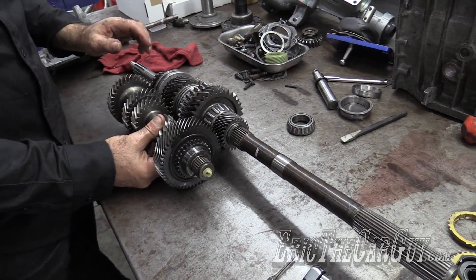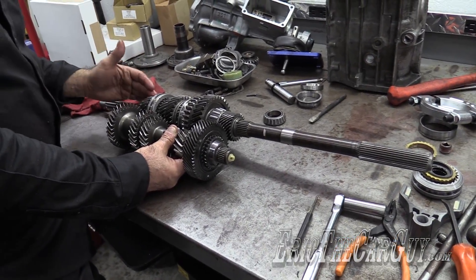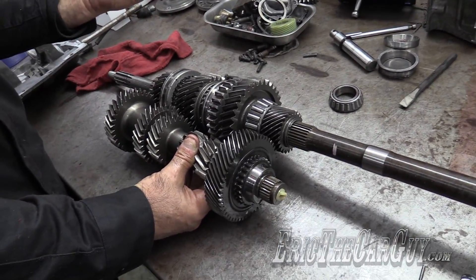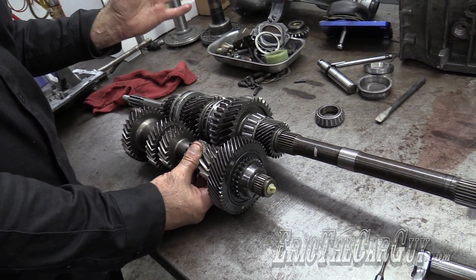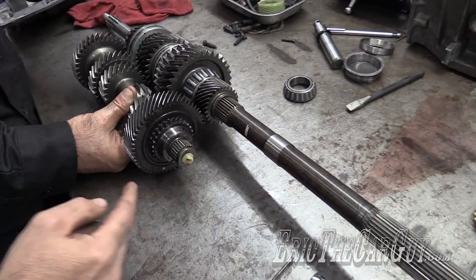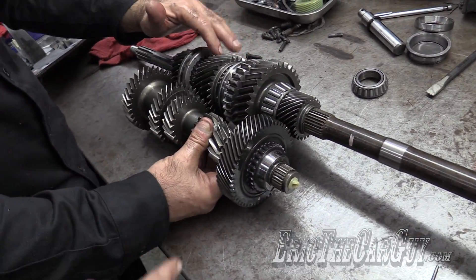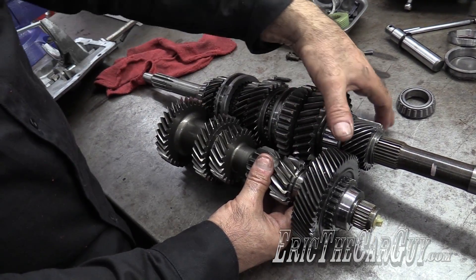What you have to remember is that all the gears are always floating on the shafts, except for the input shaft — the drive gear. The main drive section is always driving. This is the main shaft, this is your input shaft, these are your speed gears: first gear, second gear, third gear. This is your counter gear, and these are your fifth gears over here.